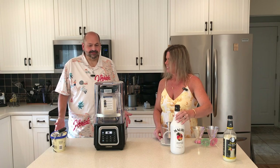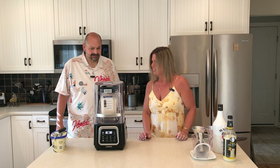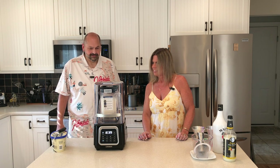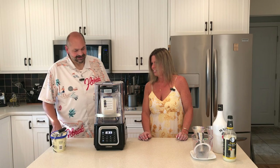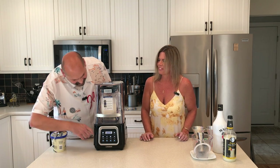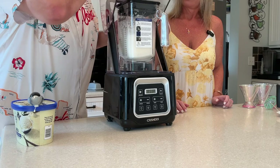I don't even hear the ice. No. It seems like it should be done, right? You can't hear any ice bouncing around in there, so I'm going to turn it off. It seems done to me.